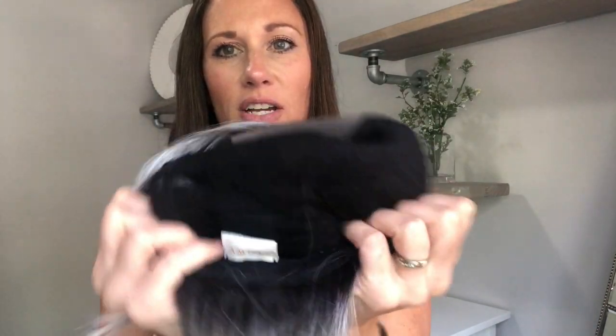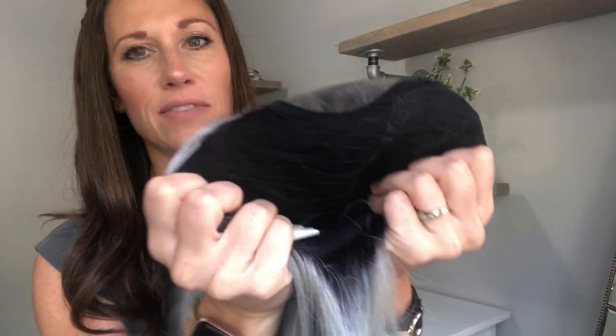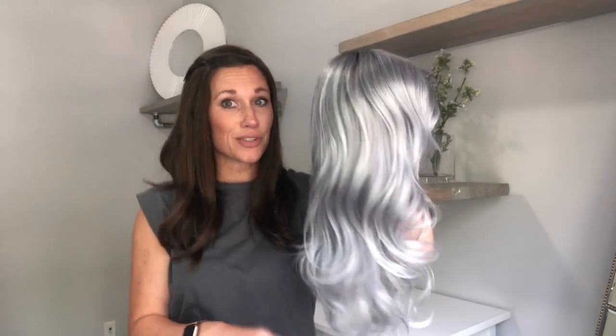The lace front and mono top is what every piece in the XO collection has. Then you have a very soft, wefted, stretchy cap. This is a very dark cap — I've never seen one that dark. I guess that helps blend in the dark roots of this color. I'm curious to see what she's going to look like — be screenshot ready — here are all the details on Amour's Royce.